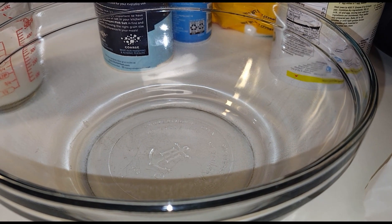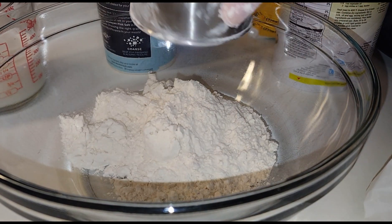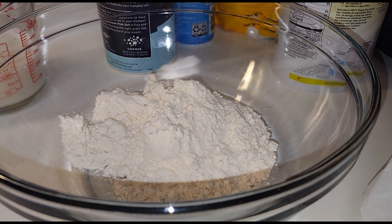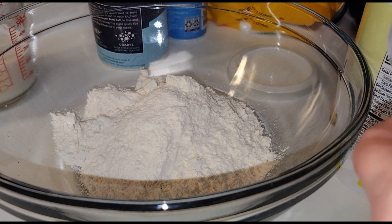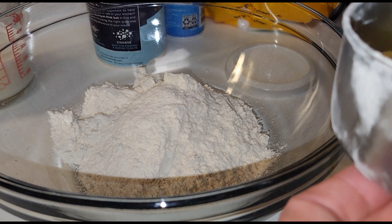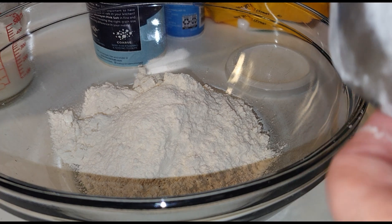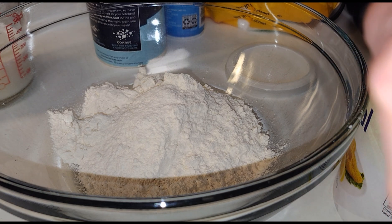So it calls for one and a quarter cup of all-purpose flour. Next it calls for three quarters cup of your cornmeal. You guys can use the box stuff too, but if you're diabetic you'll want to make your own, because the box stuff has got a lot of sugar in it compared to what you'd be making on your own.